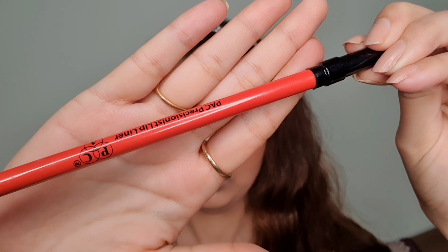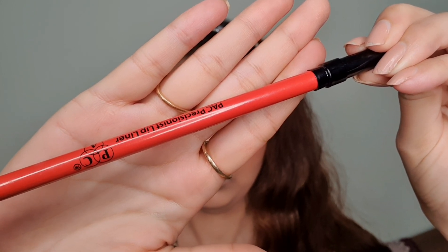Step two is to apply a foundation or concealer on your lips and blend it using your fingers. This step will remove any darkness or pigmentation from your lips and make them look even. This step can be skipped, but I recommend it for girls who feel they have darker lips, as it helps you get the exact color of the lip color you're going to apply.